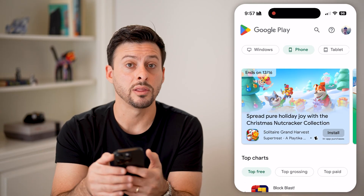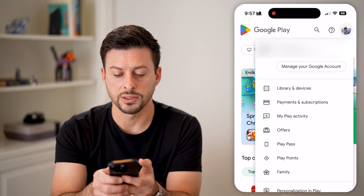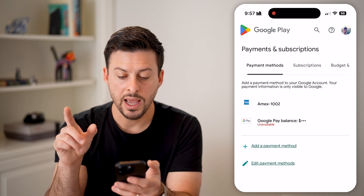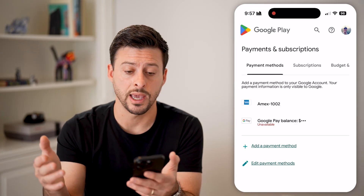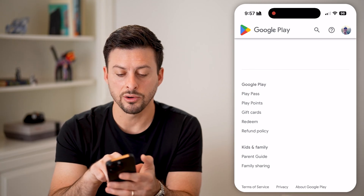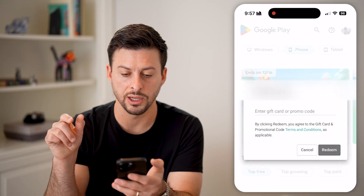Tap on the profile button at the top right and you'll be able to see under libraries and devices is payment and subscriptions. Tap on payment and subscriptions and you'll be able to see your current cards added to your Google account or Google Play. Scroll down to the very bottom and you'll see right under gift cards is redeem. Tap on the redeem button.